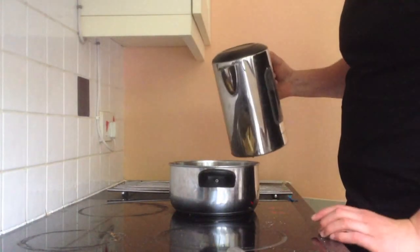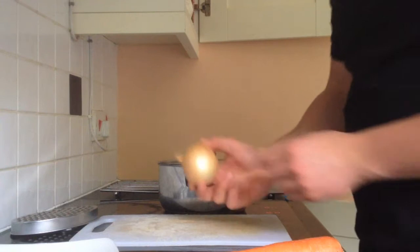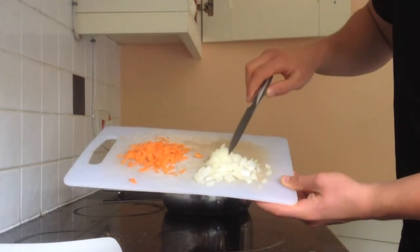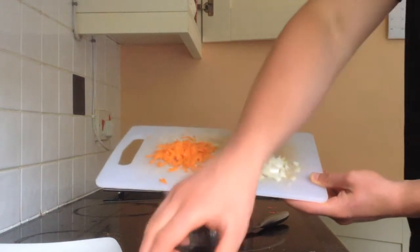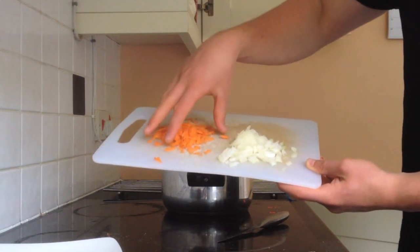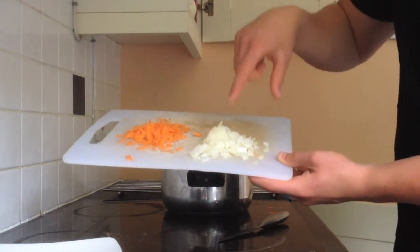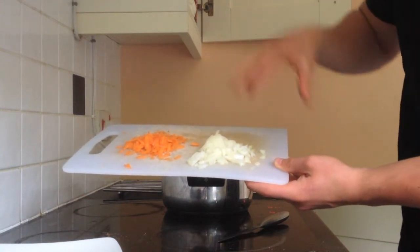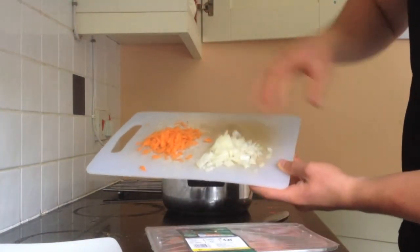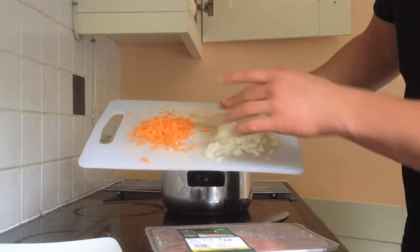I've turned it up to number seven out of nine and I'm just going to pour some boiling water over the potatoes. Now that the potatoes are on, I'm going to chop up half an onion and grate up some carrot. Here I've chopped up half an onion and grated about a quarter of a carrot. If I was going to do a full pack of mince — 500 grams — I would use half a carrot and half an onion. But since today I'm eating on my own, I'm only going to be eating 250 grams of mince, so I'll use a quarter of a carrot and a quarter of an onion.